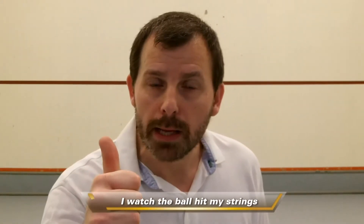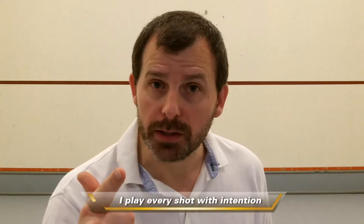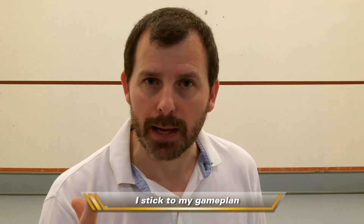Third sentence of the mantra: I stick to my game plan. Often people play games and afterwards, as a coach, you say 'Why did you play that?' and they say 'I don't know' — because they didn't have a game plan and they didn't stick to it. We're going to talk more about game plans later in the video series. The squash mantra: I watch the ball hit my strings, I play every shot with intention, and I stick to my game plan. You should be reminding yourself of those things all the time.